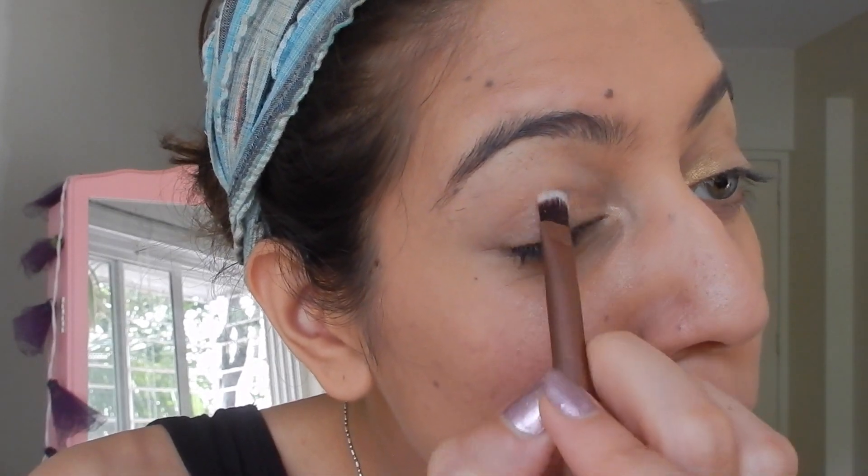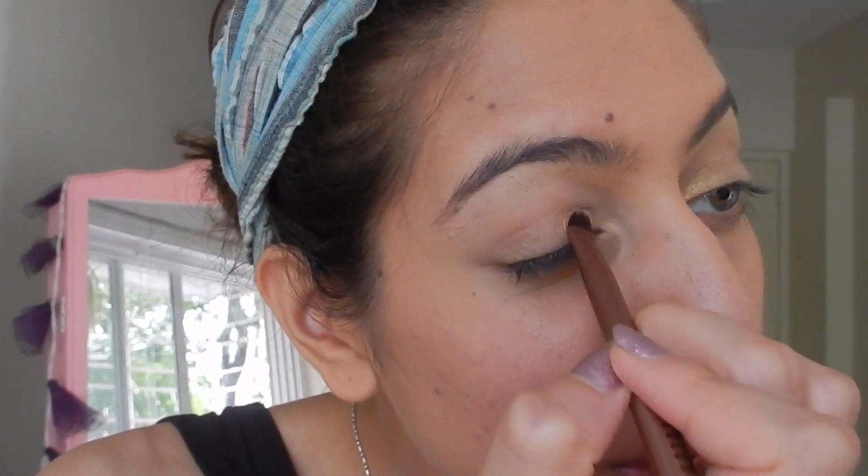Now I'm using shade number 10 by Savannah Colors, a really pale gold eyeshadow, patting that from the inner corner of my eyelid to the center. I'll be blending my eyeshadow a lot throughout this video — blending is a crucial part of makeup because it can really make or break the look and helps your finish look more refined and professional.